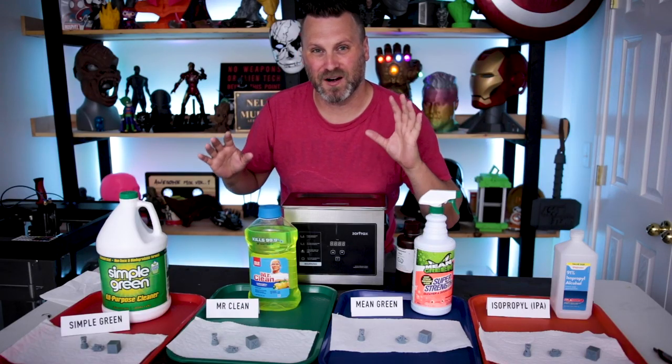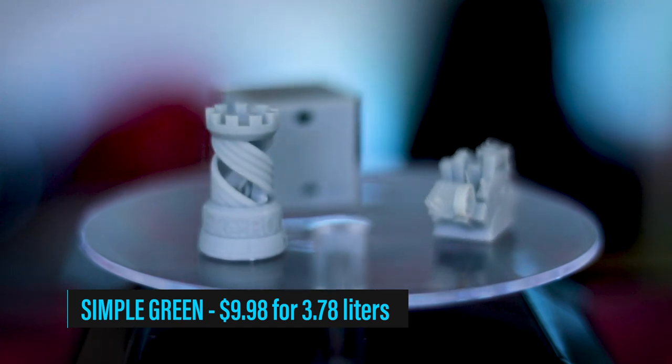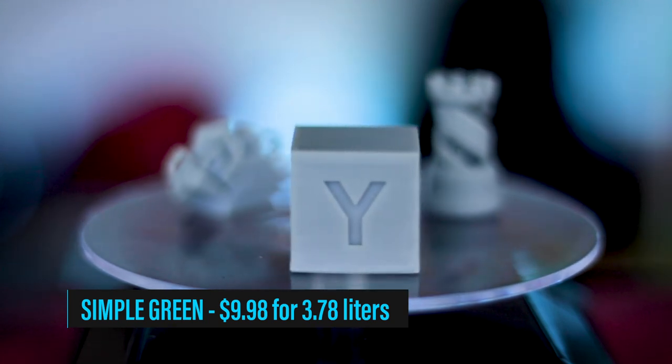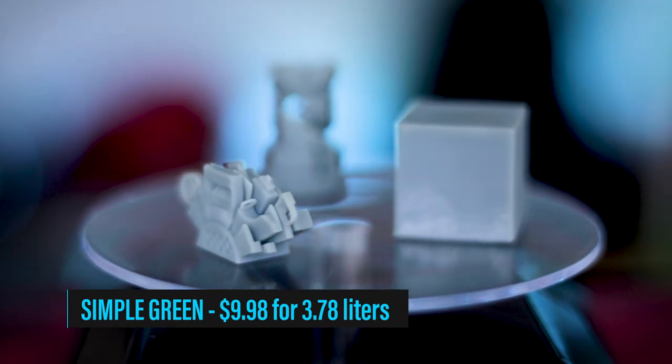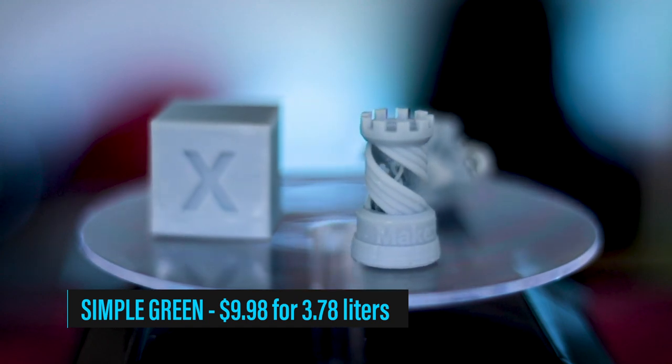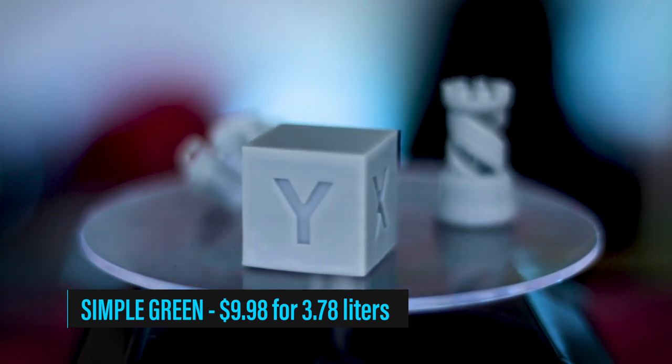20 minutes later — let's take a look at the results. Starting first with Simple Green: I think all of the parts look like they were cleaned correctly and properly. I'm not really seeing any leftover resin residue on any of the prints — everything turned out nice and clean. Simple Green really did not have a strong odor at all compared to the IPA. It had a bit of a minty, lemony smell to it. The price point is also pretty good — this large container comes in at about $10.